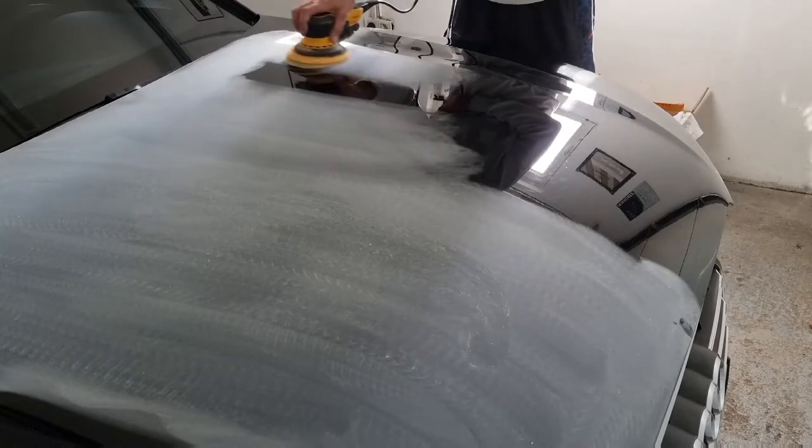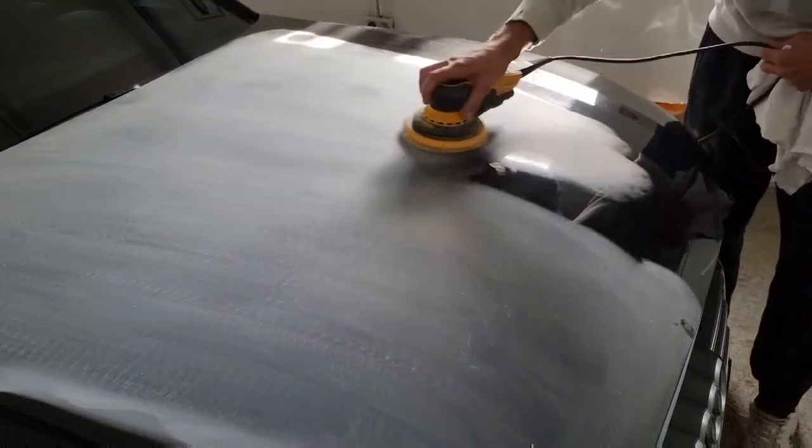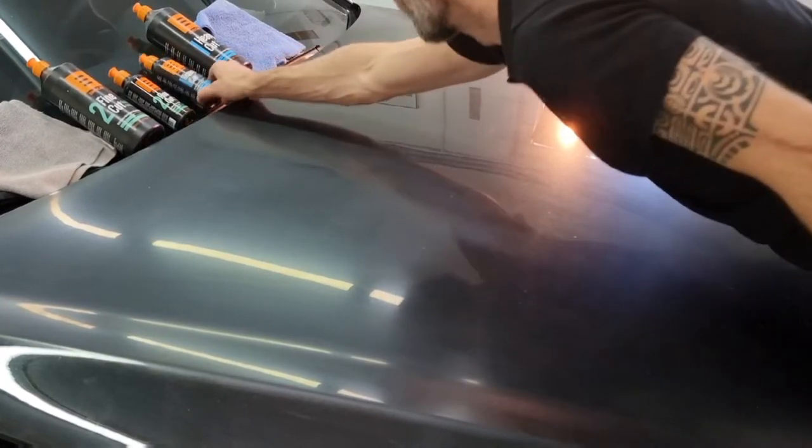This job is pretty simple and very quick using this machine and these papers, but remember there is no need to press the machine onto the surface. After we finish sanding down the hood or bonnet, we'll start with the heavy cut paste from EVO Car.